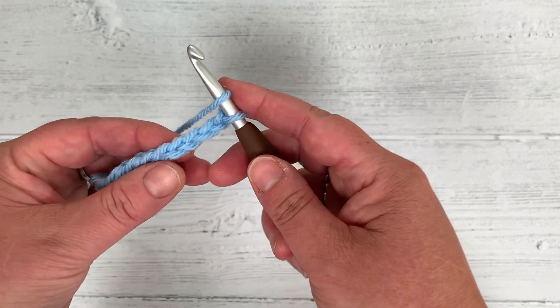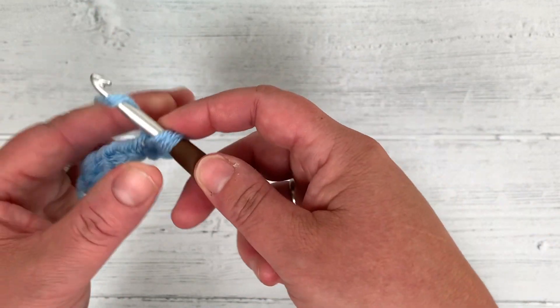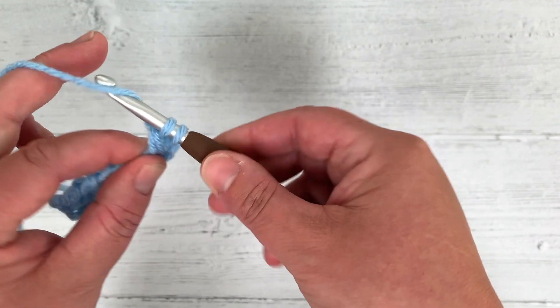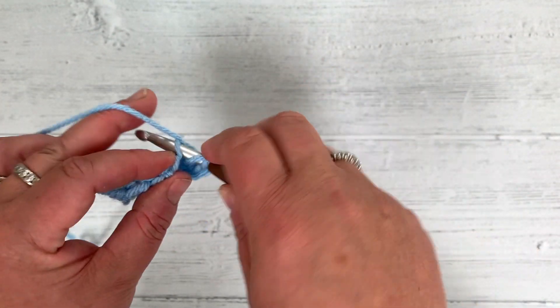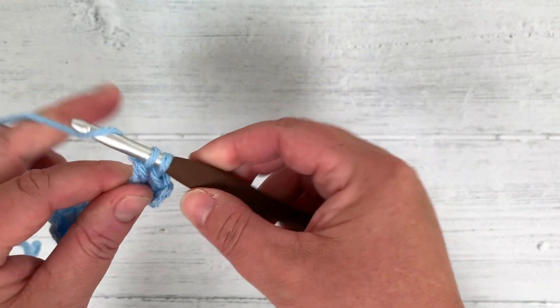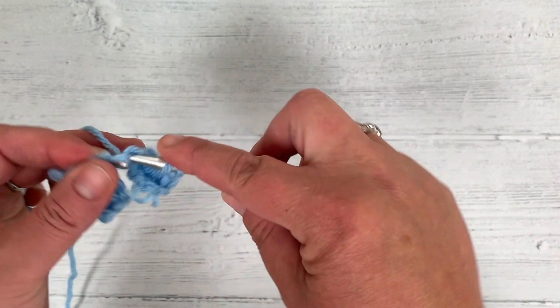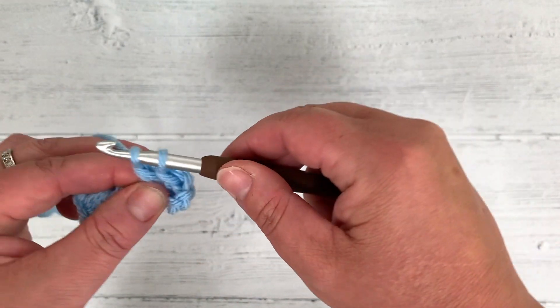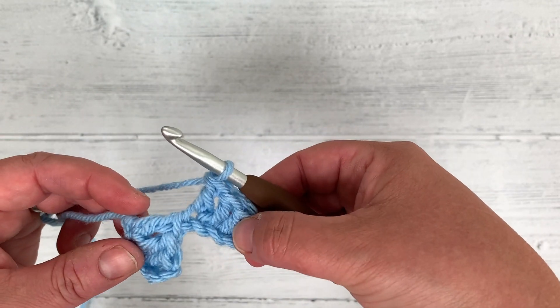Yarn over, through, grab — 3 loops — yarn over, pull through 2, yarn over, pull through 2. Again: under, through, 3 loops, yarn over, pull through 2, yarn over, pull through 2. And the same again. So now I've got 2 blocks, but they don't look as they should yet.